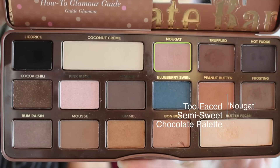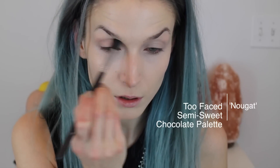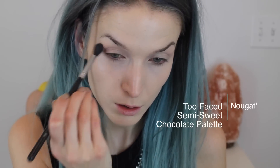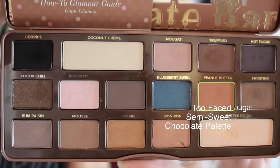I'll be starting this look off with the MAC Paint Pot in Painterly. Then I'm going to take the color Nougat from the Too Faced Semi-Sweet Chocolate palette and work this into my crease and the outer corner of my lid using a Sigma E40 brush.